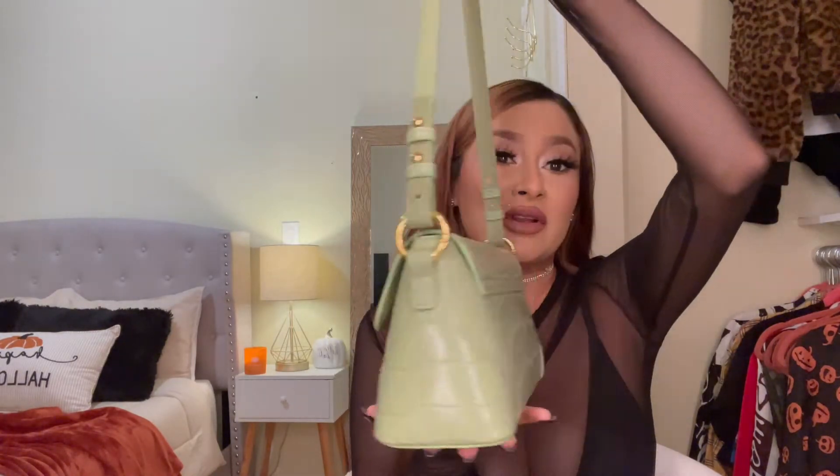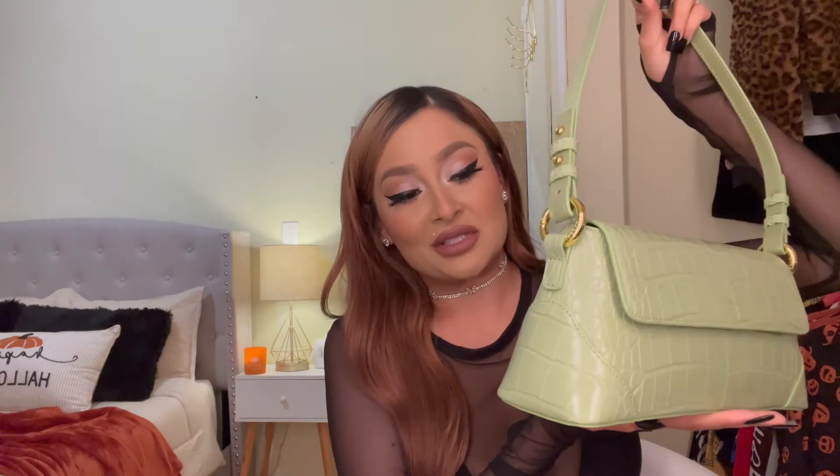You know how other purses, if you put too much stuff in them, they'll lose their shape or get flat and flimsy? This one is going to stay however you set it. When you sit it on the table, this is how it's going to sit. It's so beautiful — I wouldn't recommend anything to you guys that I wouldn't wear myself.